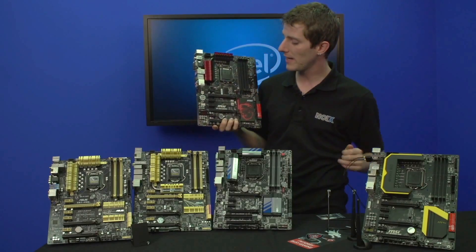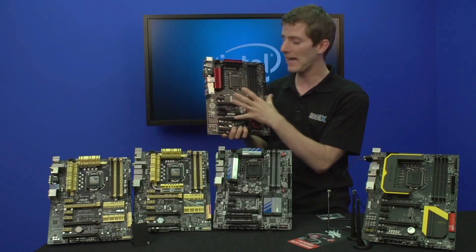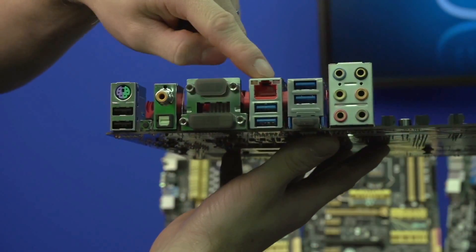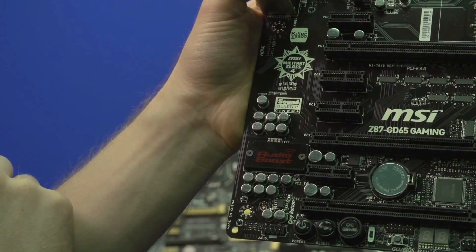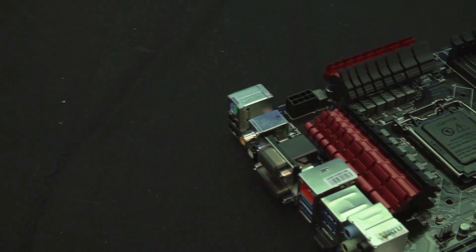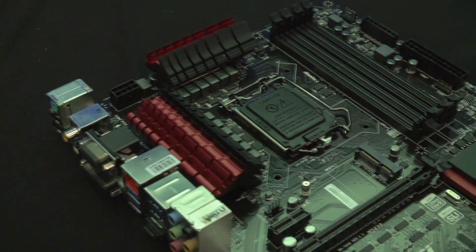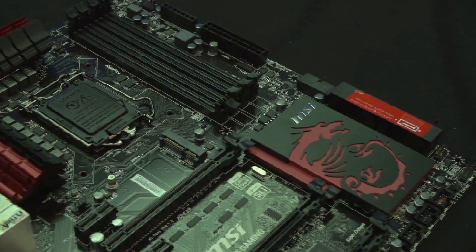We've got two boards here from MSI. The Z87 GD65 Gaming is their premium gaming-oriented motherboard with features such as Killer E2200 networking, as well as Sound Blaster Cinema software integration along with their audio boost technology, which uses audio-grade capacitors and integrates a headphone amp, giving you a better audio experience. It's got a pretty optimal PCI Express slot layout, giving you up to three PCIe 16x slots and four PCIe 1x slots, so if you have two cards they'll run in 8x/8x mode.